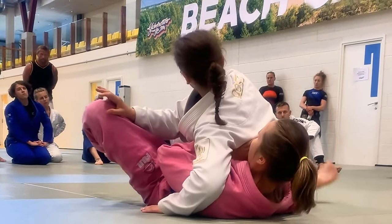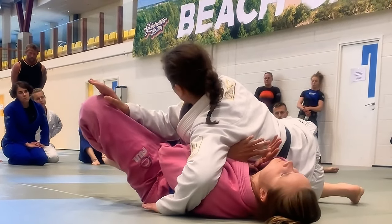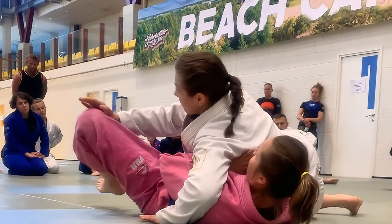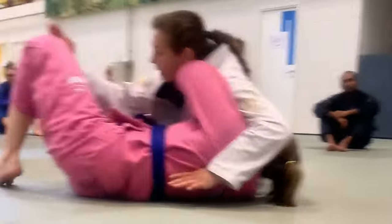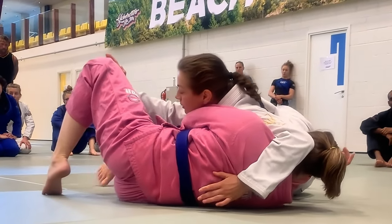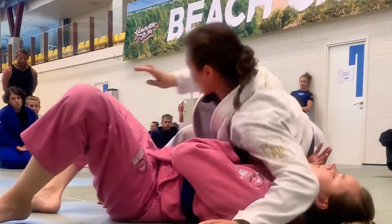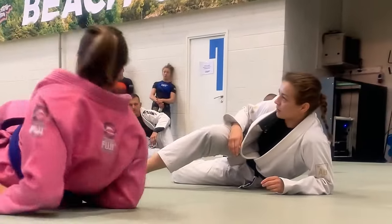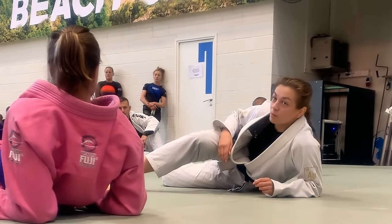I can move this foot back a little bit, so if she is super strong and explosive and bridges into me, I will still be able to maintain my top position and move out. I'm broadening my base here so that she's not able to just push me over.